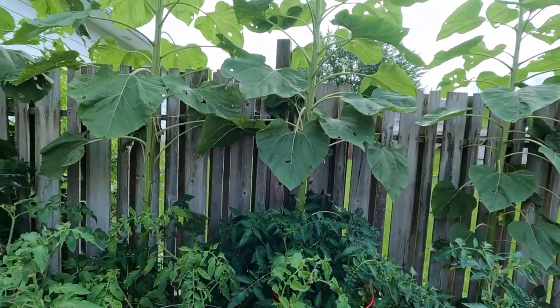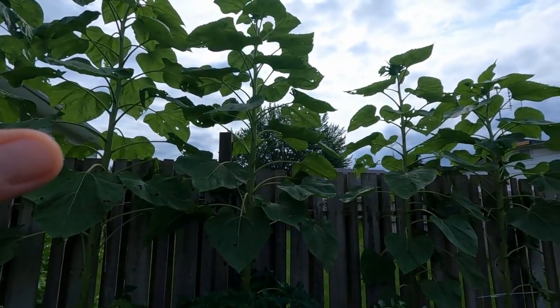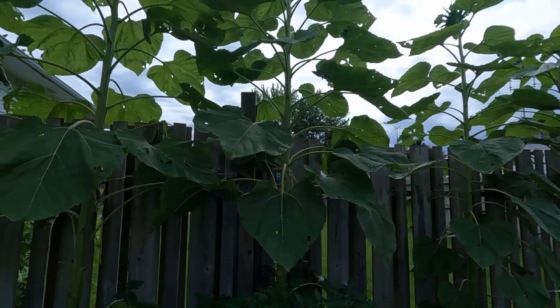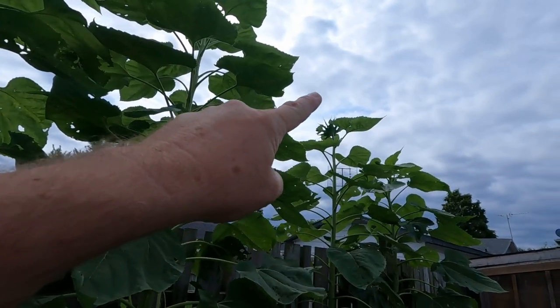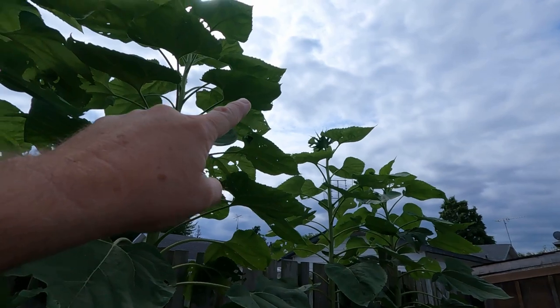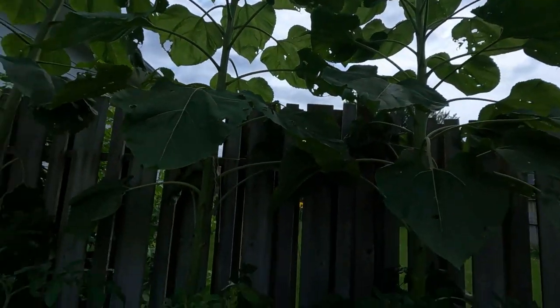I threatened yesterday to cut these sunflower plants down, however Jen tells me they will not produce flowers until the end of August — sometime in August. But if you look at the top of that one right there, you can see the flower forming on that one and the flower forming on that one as I look up into the sun.